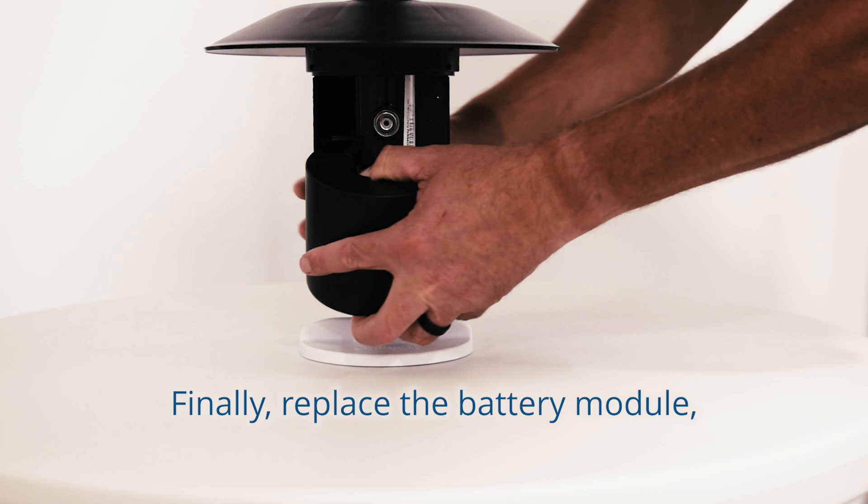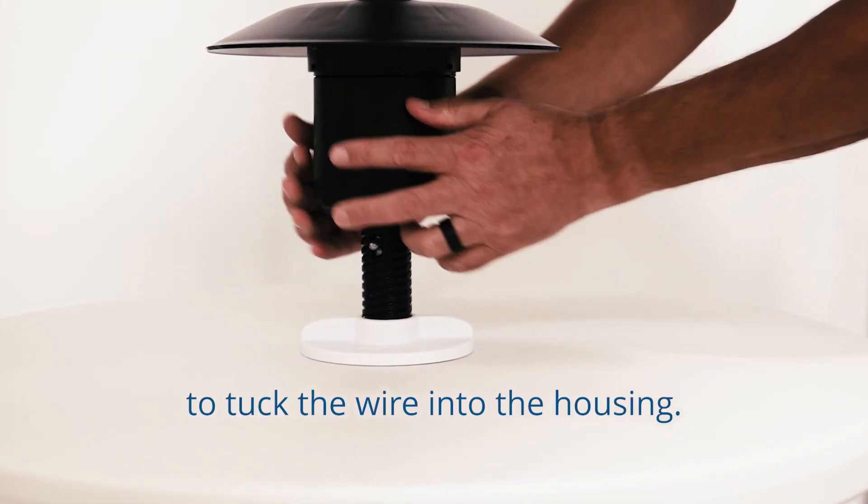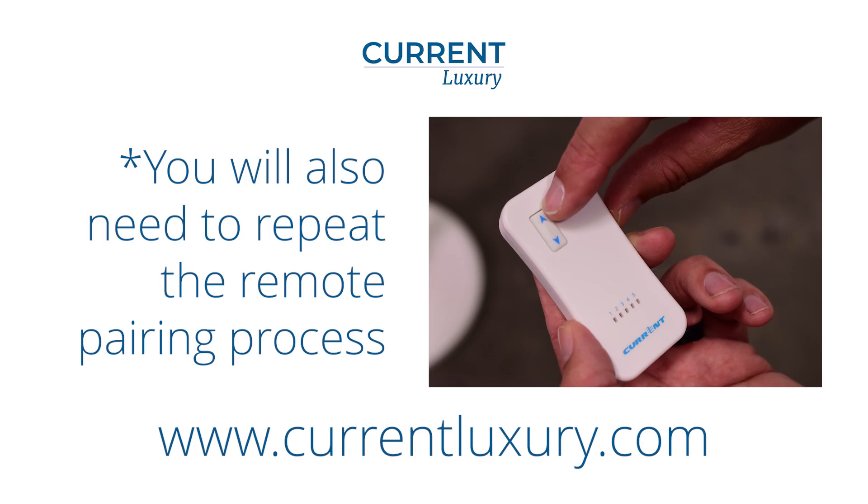Finally, replace the battery module making sure to tuck the wire into the housing. Your Helux Umbrella is now reset. Please note that after performing a reset, you will also need to repeat the remote pairing process.